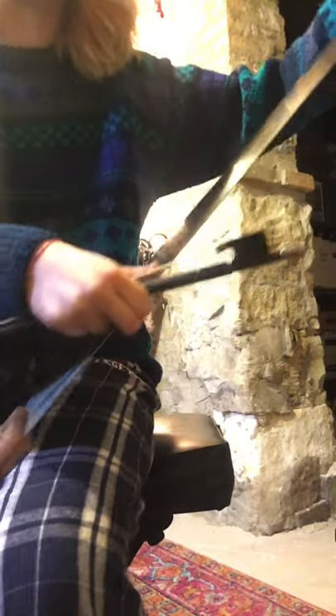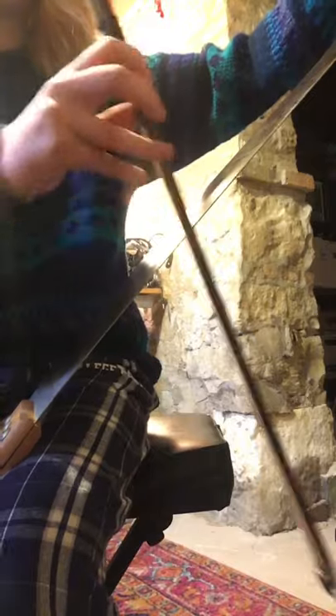Hello guys, today I'm going to be teaching you how to play the saw, and this is a cool instrument. You put it like this, and you take the bow, and you're going to want to hold it like this, and curve the saw. If you're doing it correctly, it's going to sound like this.